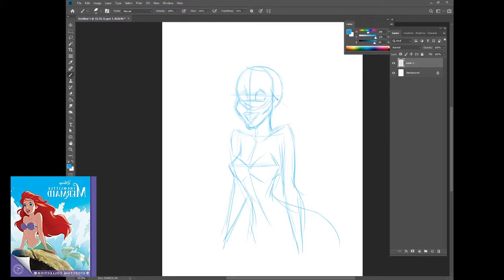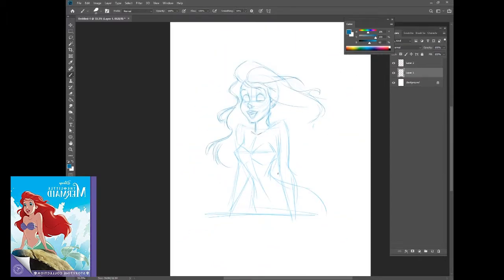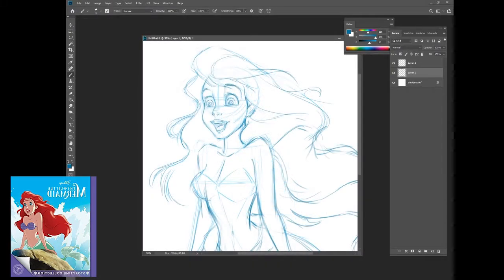I haven't drawn for a long time and a friend of mine asked me to draw the Little Mermaid, so I thought, why not share how I approach it. I'm using Photoshop here, and as a traditional animator we use the blue pencil to rough out our drawings — that's the blue color I'm using — and then I'll just add another layer.